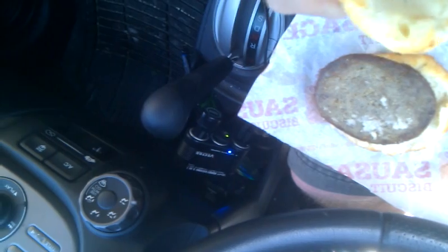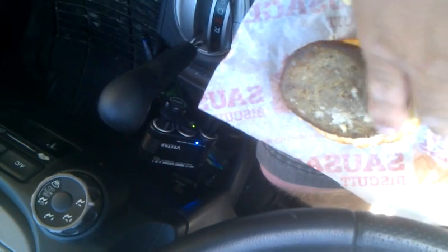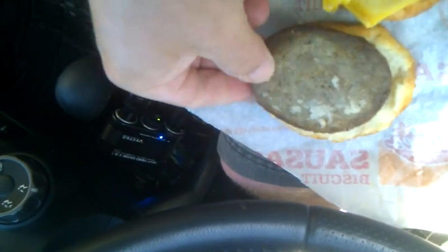Let me get a better picture of that — hard as a rock, dried out. This is just amazing how something like this could leave the window, leave the restaurant. This egg is so dried out, if you can really call it an egg. It's hard as a rock.